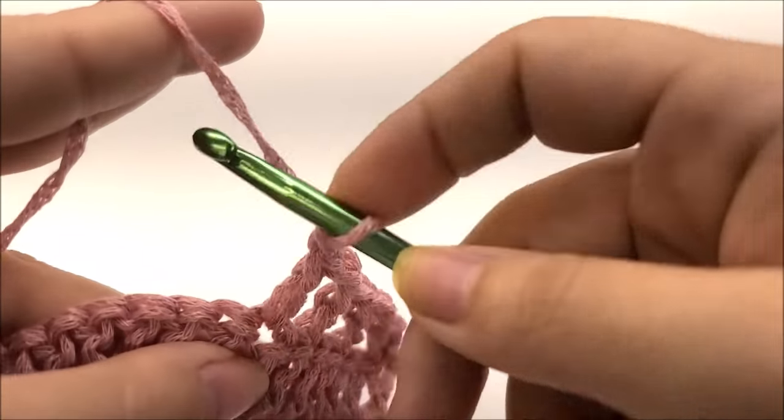Jump to the next V-stitch and work a half-double crochet V-stitch: half double crochet, chain one, half double crochet. Now finish out with regular V-stitches until you get to the end. For size large, you'll have 13 regular V-stitches left; for XL, 15; for 2X, 17. End by double crocheting into the last double crochet and tie off.